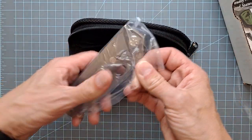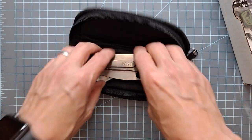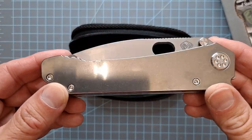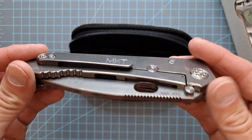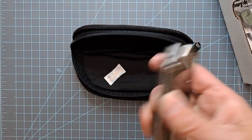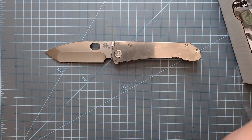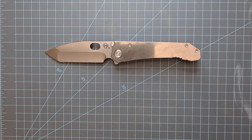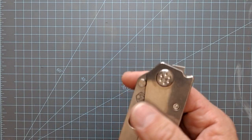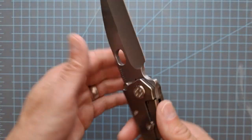This just came in from DLT Trading, and god bless DLT, fast fast fast shipping. A 187 DP — but not just a DP. They brought back the Tantos. Really excited to get my hands on one of these — this is of course the DLT S90V exclusive.